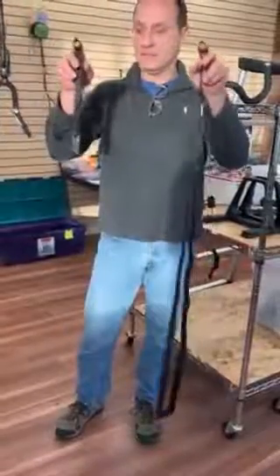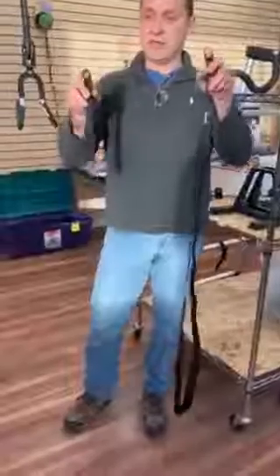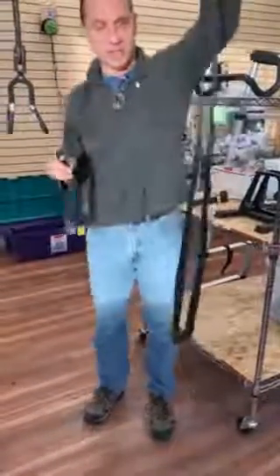Hi, this is a quick video to discuss the straps for the Sherpak waist. The Sherpak waist comes with two short straps and two long straps.